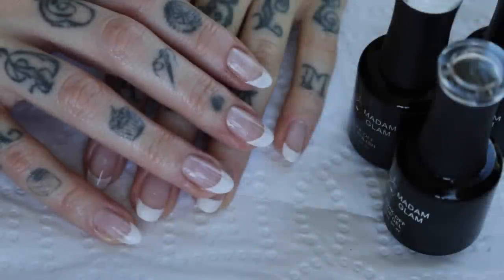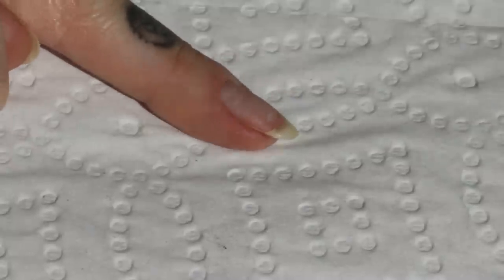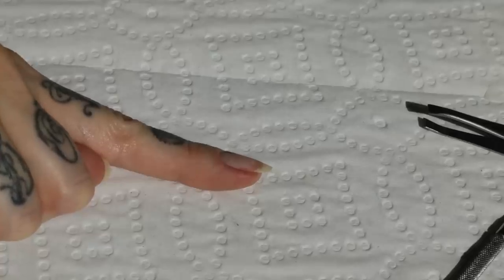Hey guys, today I'm going to be showing you how to get this semi-natural French mani using Madame Glam gels, as well as showing you how to temporarily repair a split nail with a teabag.